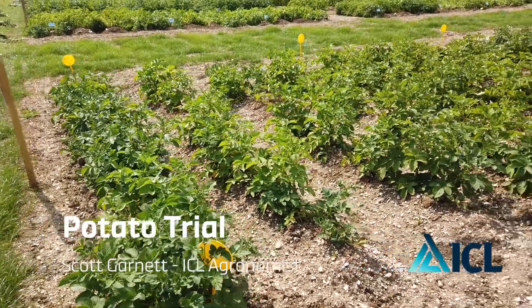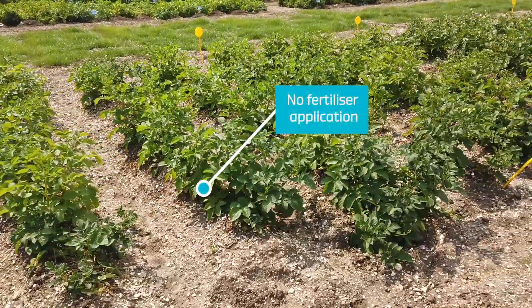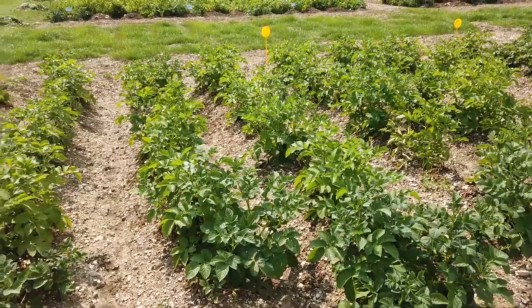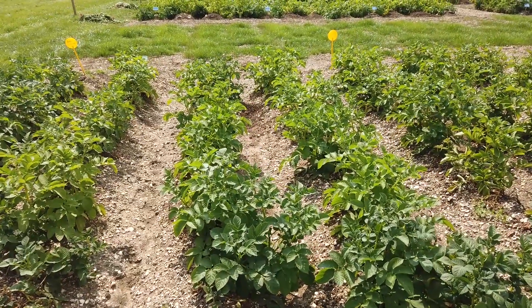This area here, the first four rows, has had zero applications of fertilizer. As you can see, the crop is starting to yellow and starting to go backwards.